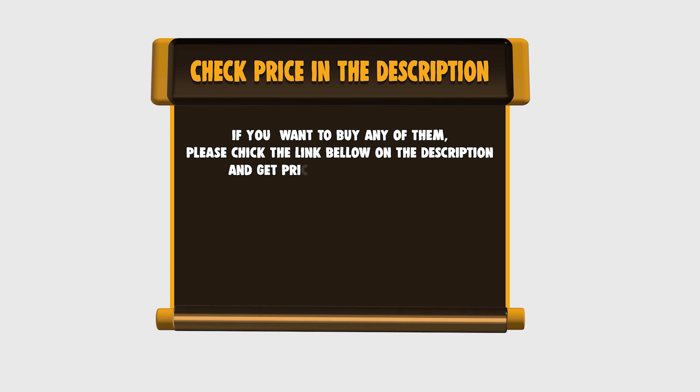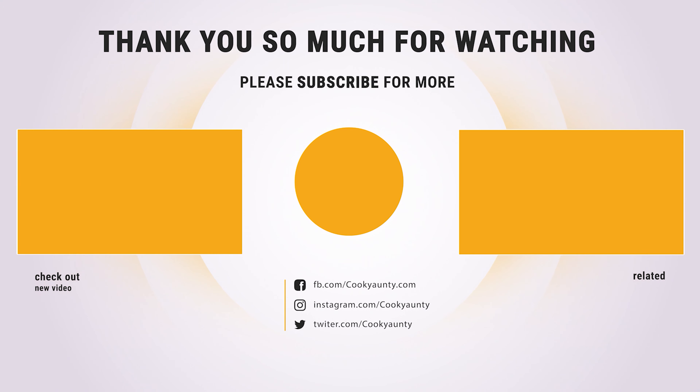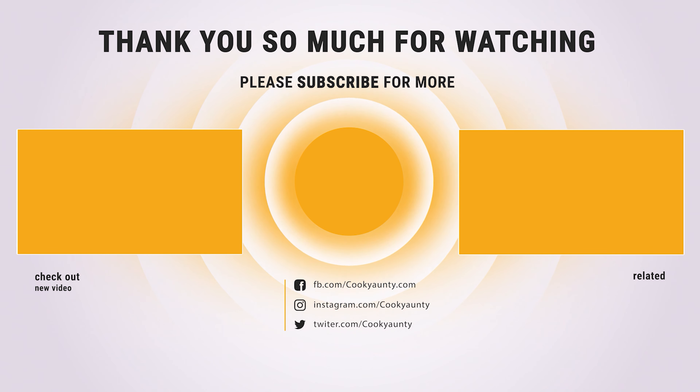If you want to buy any of them, please check the link below in the description for price and more information. Did you find what you were looking for on our list? Like and subscribe if you liked this video. Have a lovely day!